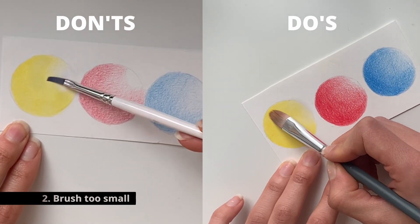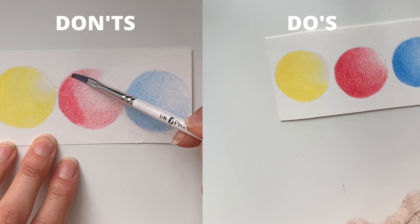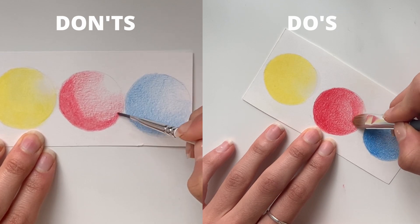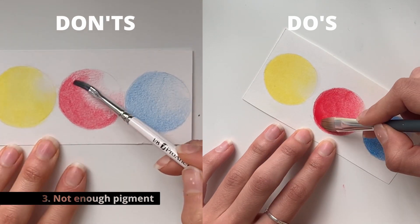The second tip is about using a brush of the right size. If the brush is too small for the region you're covering, you end up dipping it into the solvent many times, and you end up with patches that have a different amount of solvent — and the result is just not realistic.